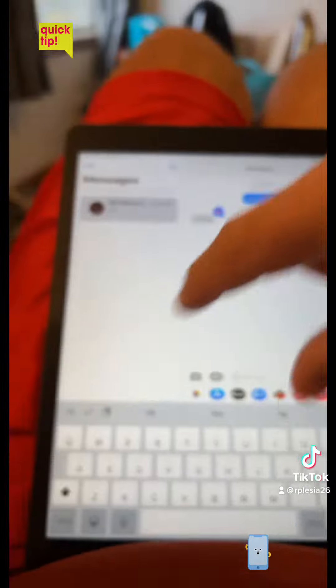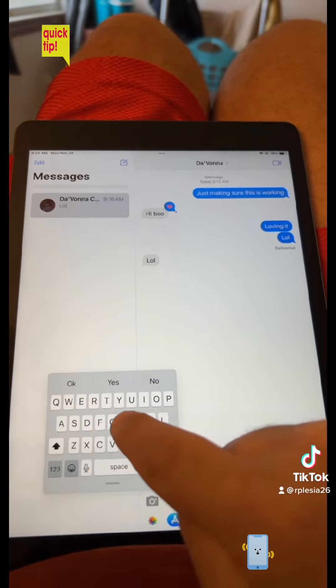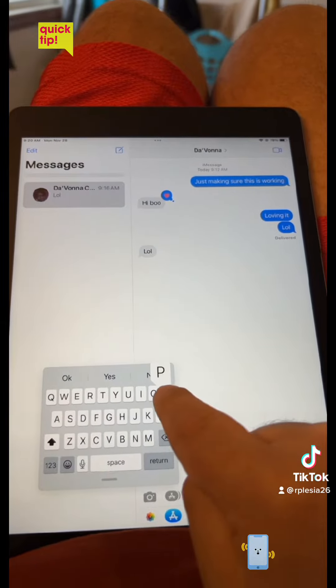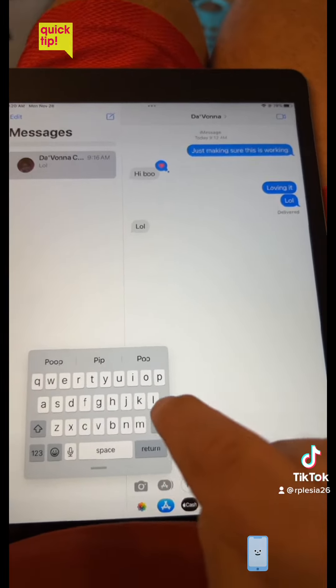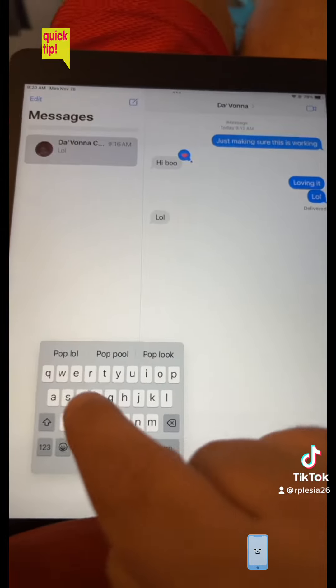So what you're gonna do is — and I didn't know this until now — you just pinch to zoom that and it makes it small, right? And then you can go ahead and, like, pop — P-O-P — or L-O-L.